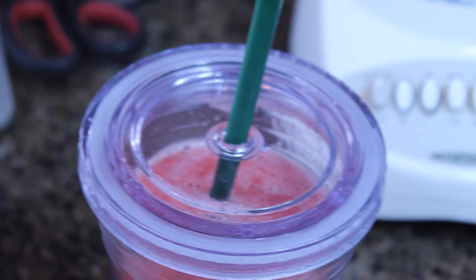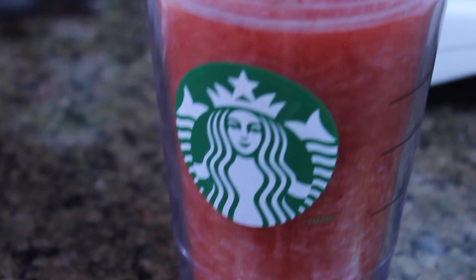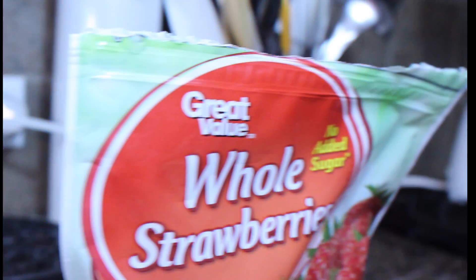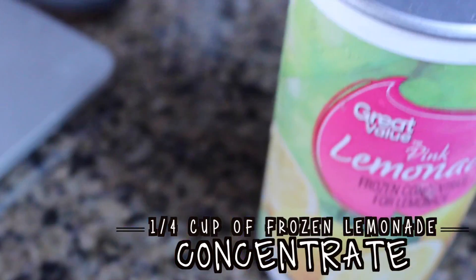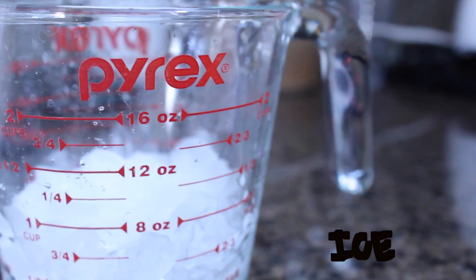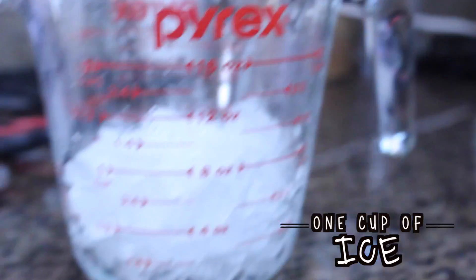This next DIY is a really yummy strawberry lemonade slush and it is only 136 calories and tastes super yummy. You're going to need one cup of frozen strawberries, one fourth cup of frozen lemonade concentrate — I have pink lemonade because they didn't have normal lemonade but it tastes super yummy too — and one cup of ice and one cup of water.